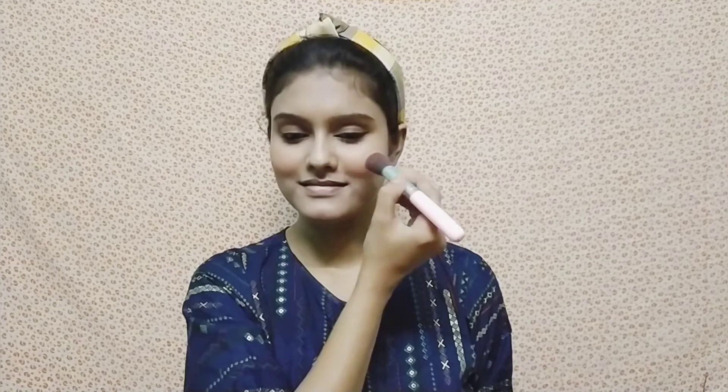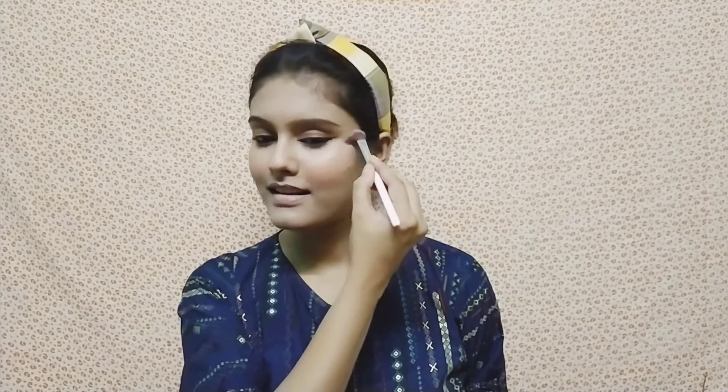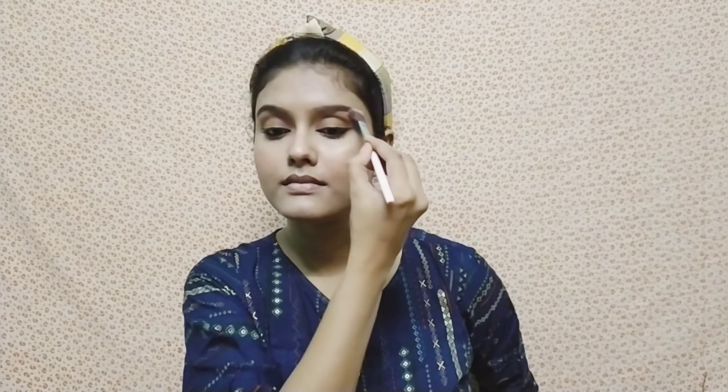Then I applied a little blush — this is a pink color. I also applied highlighter from the same blush palette on the highest points of the face. After that, I used a liquid lipstick in the shade Divine Wine.